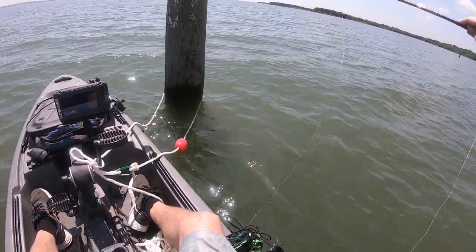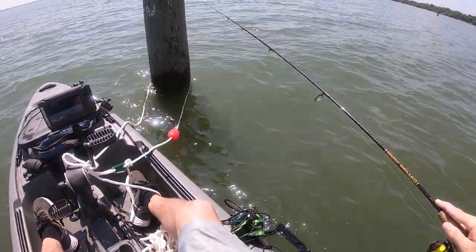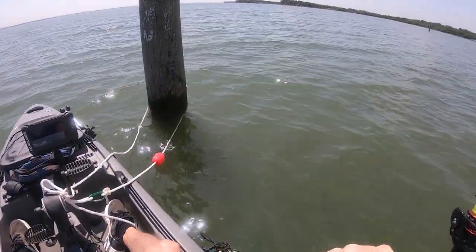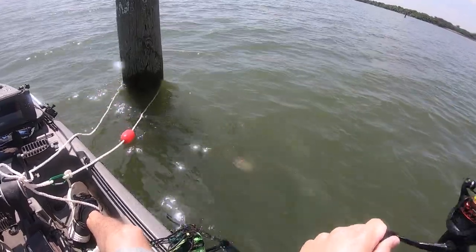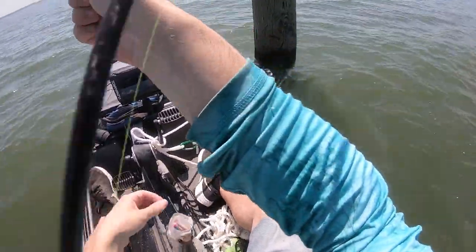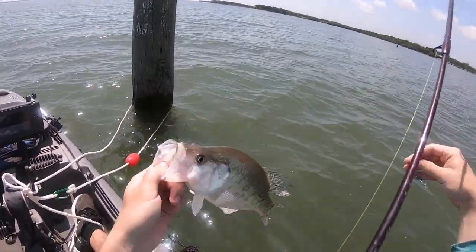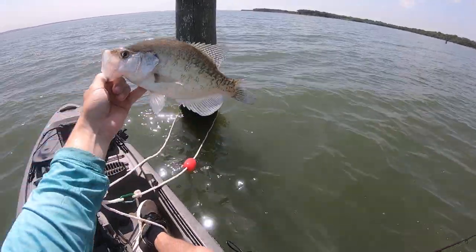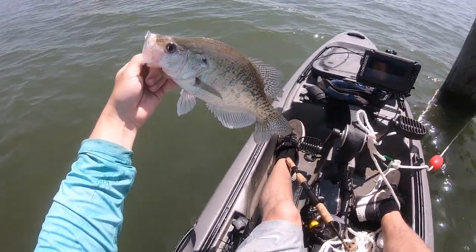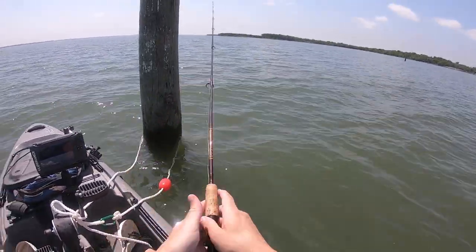Whatever depth that was, that's what we're going to start with. They're usually not very far down on these. Just like that. Nice fish. That's a crappie — that's a good one. Big old white crappie. Nice white crappie, take a look at that one. Big white crappie. What a nice fish. We're going to let him go. Beautiful fish. So I guess that was the right depth.